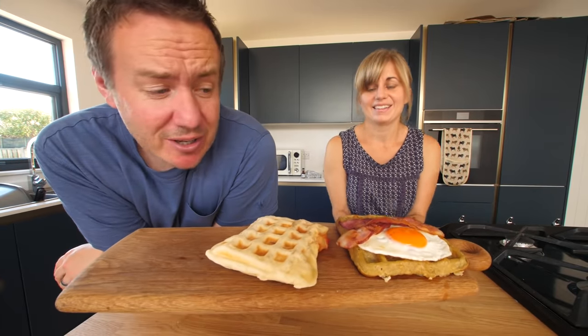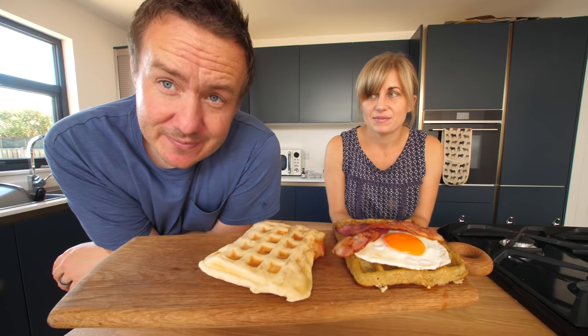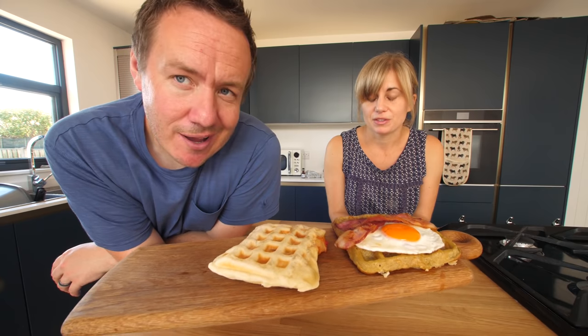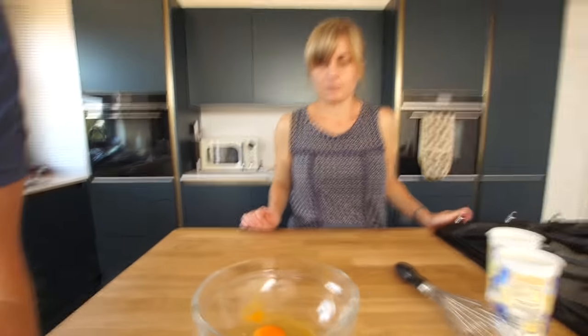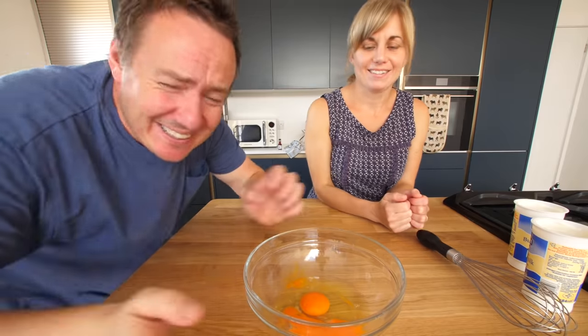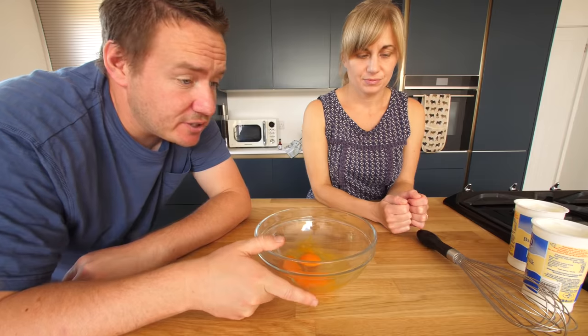Last but not least, churro waffles. They look very nice. We've got starter, we've got main, and now it's pudding. Churros, cinnamon sugar, chocolate sauce, and all that. And waffle. Two eggs in a bowl, okay? So we're going to do the wet ingredients first of all.